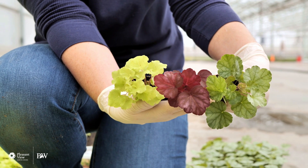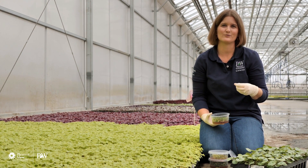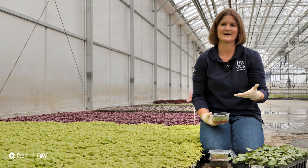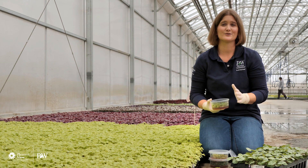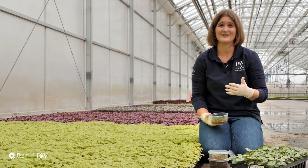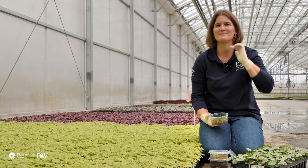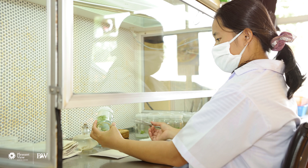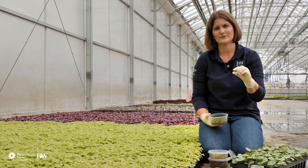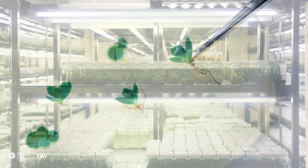The tissue culture process has four stages. The first stage is initiation, where we take plant material from the mother plant — whether it's the meristem, which is the very tiniest of the growing tips, or a section of the leaf — and get it sterile and into the first solution. You can multiply plants just from plant cells, kind of like a lizard regrowing its tail. Depending on the hormones you give the cells, they can turn into roots or shoots. Stage two is the multiplication stage, where we're proliferating all of the shoots.